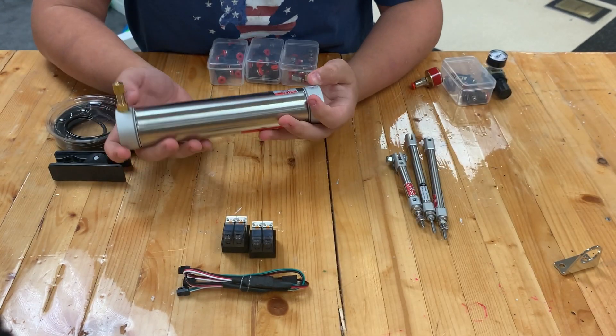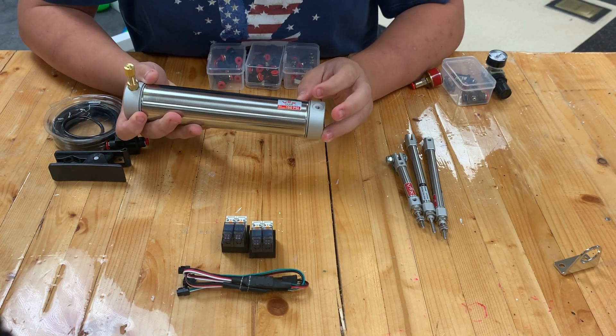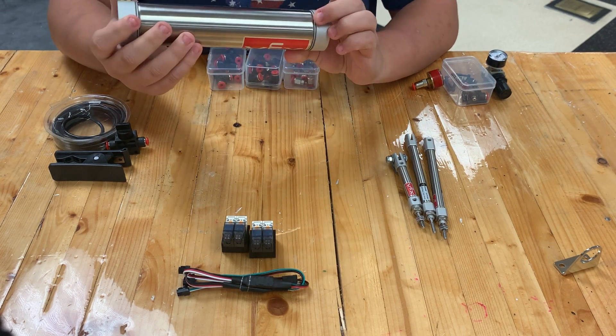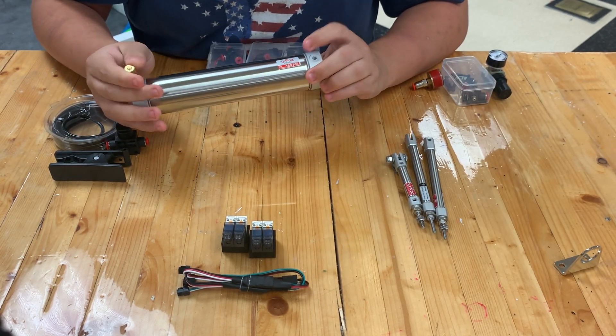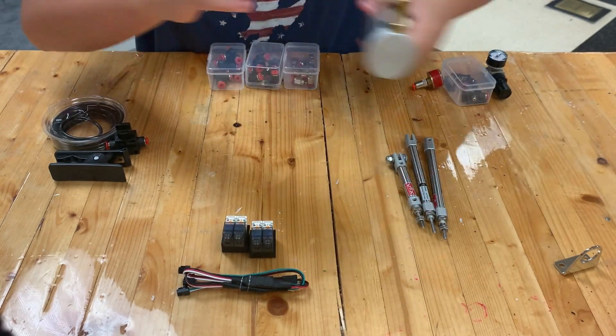You have the tank, which has a 150 PSI limit, but you're only legally allowed to fill it up to 100 PSI. It has something like 200 milliliters of volume.